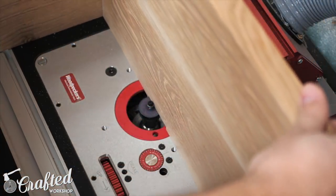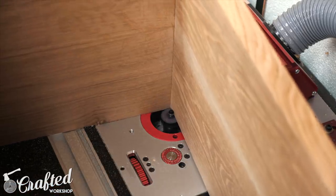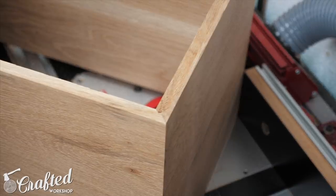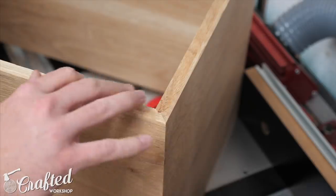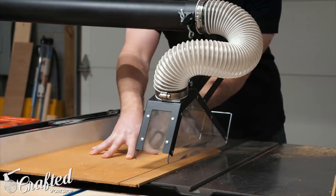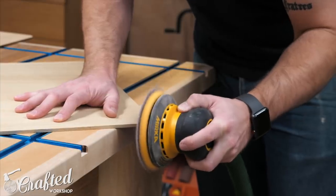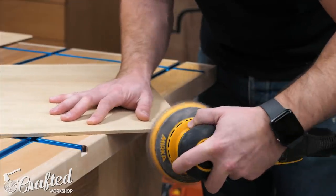Once the glue dried I removed the clamps, sanded off any glue squeeze-out, and then moved over to the router table to cut the rabbet into the back of the cabinet to accept the back panel. I used a half-inch rabbiting bit for this and probably should have made this cut in two passes. Oak is extremely stringy and loves to tear out in huge chunks but luckily I didn't have any major issues. Next I cut the back panels to size from some scraps of quarter-inch plywood I had on hand and then rounded the corners with my random orbit sander so that they'd fit into the rabbet. I could have used a chisel to square up the corners on the cabinet but I find that sanding is usually actually a little faster.